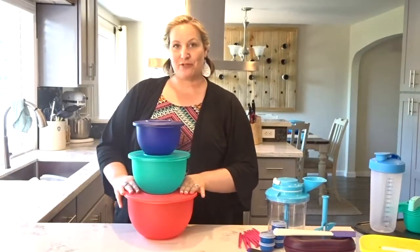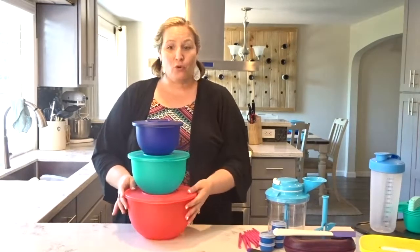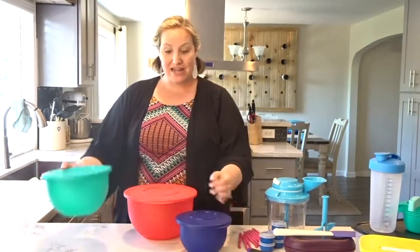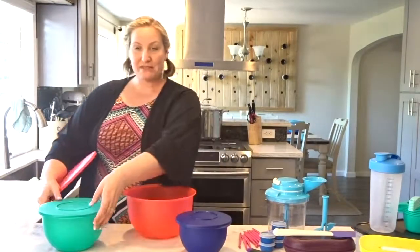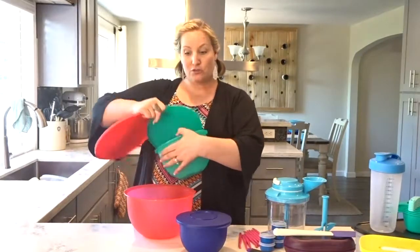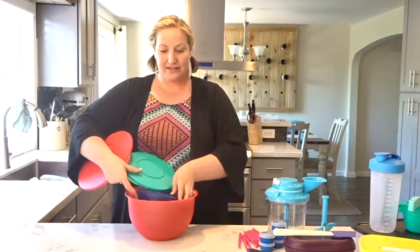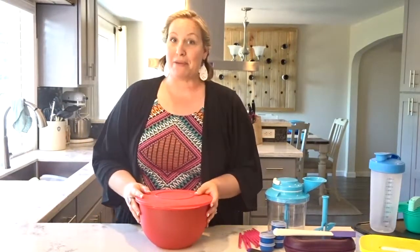Our Classic Impressions bowls have been around for decades for a reason. These bowls are gorgeous in color and feature an airtight and liquid-tight seal. But the best thing is that they nest inside of each other — if you have space for just the large bowl, you have space for the entire collection, seals and all.